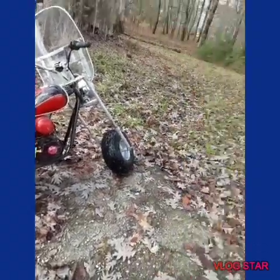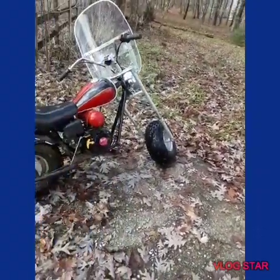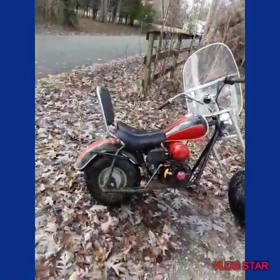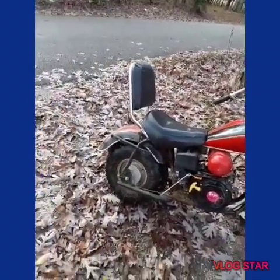What's up guys, welcome back to another video. Today I am over here at my brother's house. I got done building this little mini Harley for a little kid and I'm about to sell it.